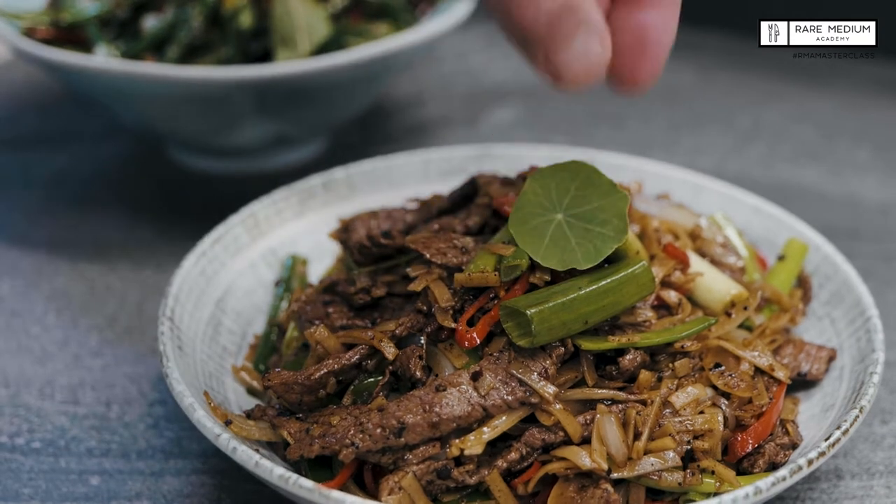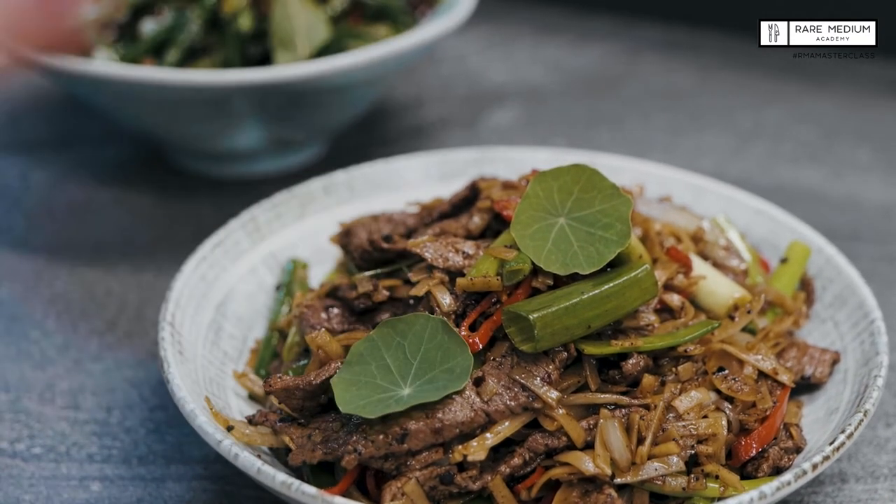Today's recipe is the Szechuan pepper beef noodles using Australian beef blade Cantonese cut. What I like about this dish is the simplicity of it — beef, Szechuan pepper, fast cooking gives a maximum flavour result for your customer.